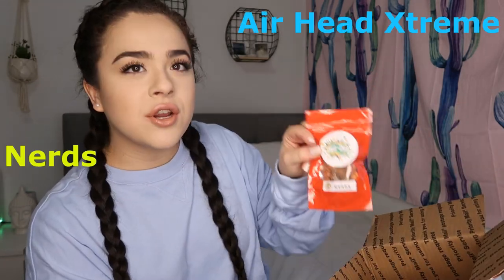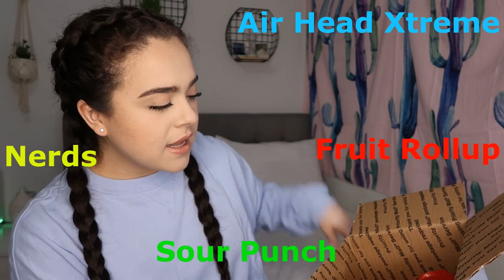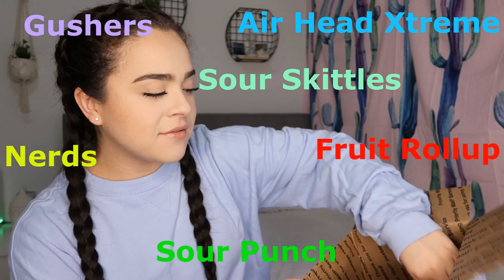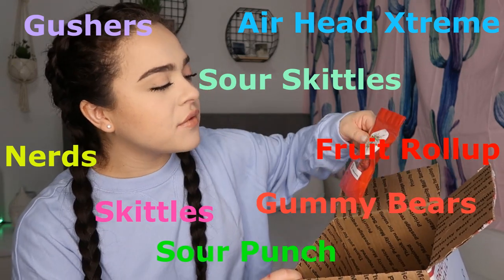I think there's nine different candies in here. They have Airhead Extreme, Nerds, Sour Punch, Fruit Roll-Ups, Gushers, Sour Skittles, plain Skittles, Gummy Bears, and Airheads. I wanted to say thank you to Picarico for letting me try their candy. They're also doing a giveaway — I'll tell you guys how to enter after I finish tasting all of these.